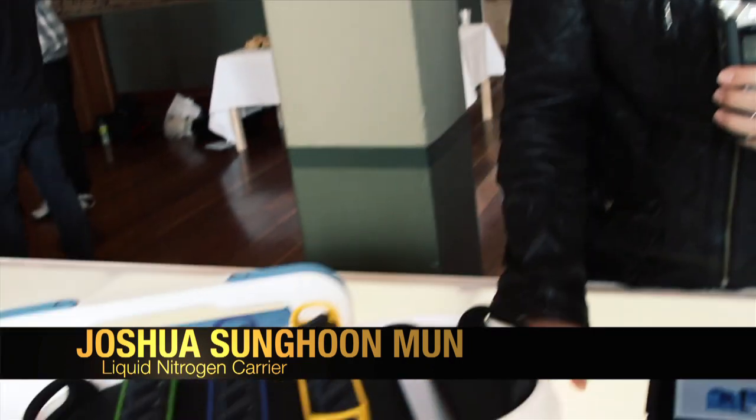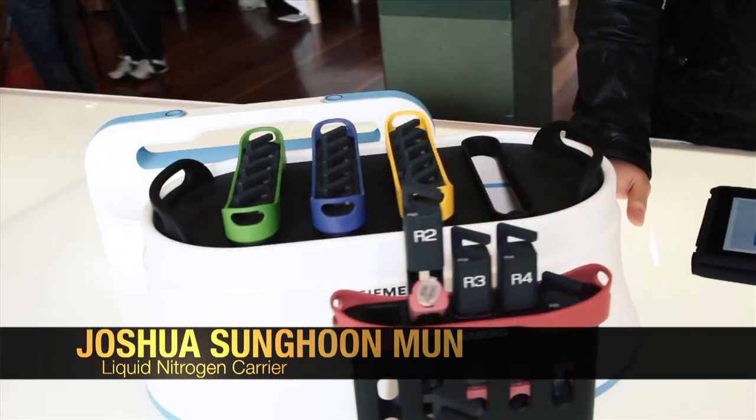Hi, my name is Josh. This is my liquid nitrogen carrier. It's mainly designed for researchers and lab scientists — people who handle liquid nitrogen every day.